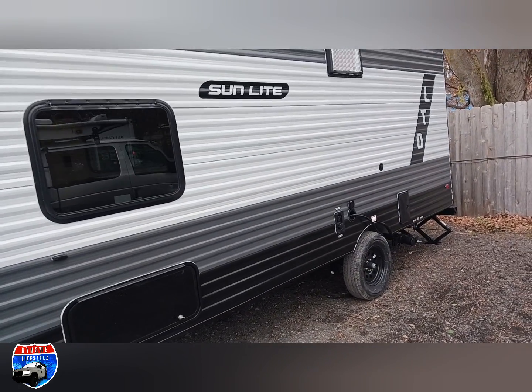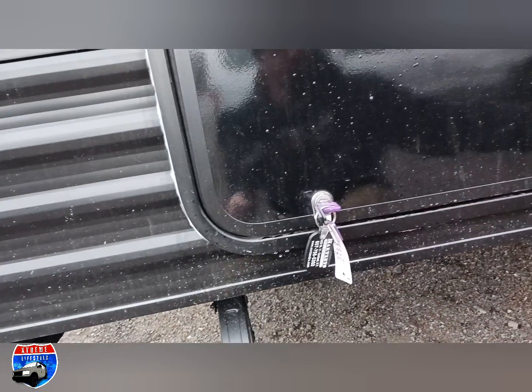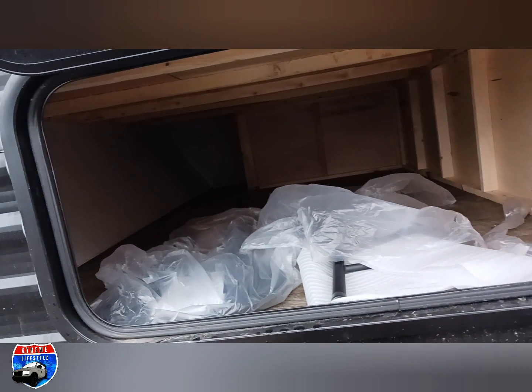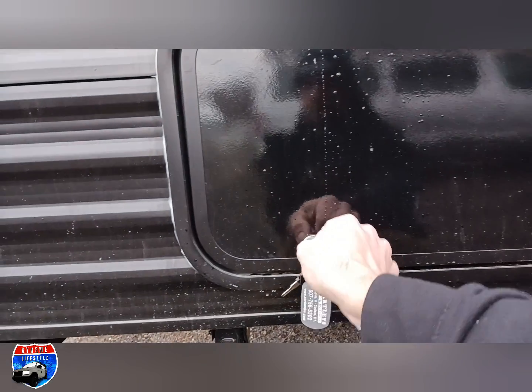On the outside you'll see that we have outside storage — a nice huge storage compartment underneath. This does have our stools in there: two bar stools for the eatery bar on the inside.